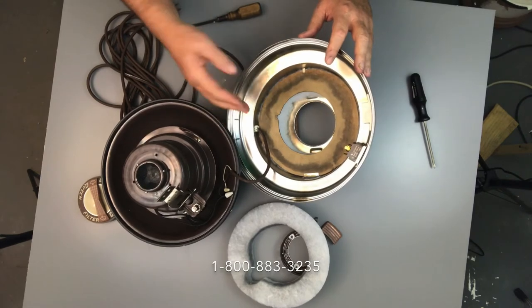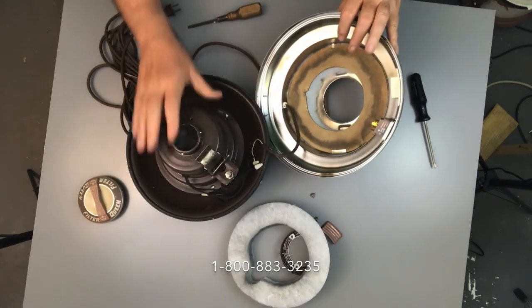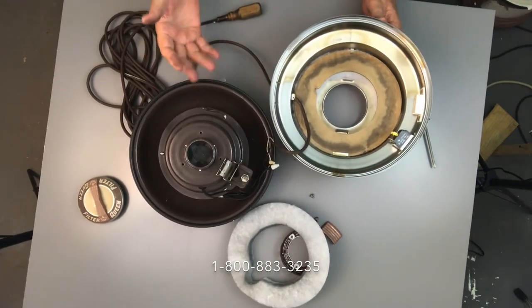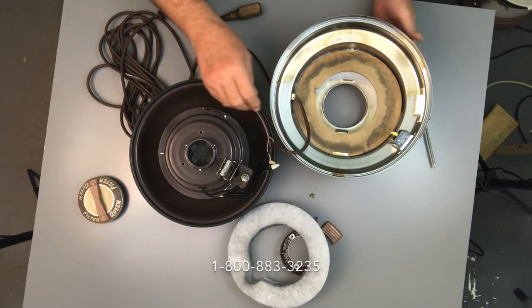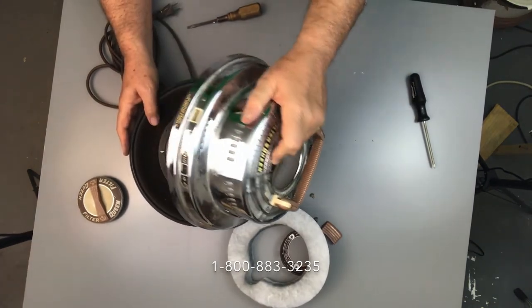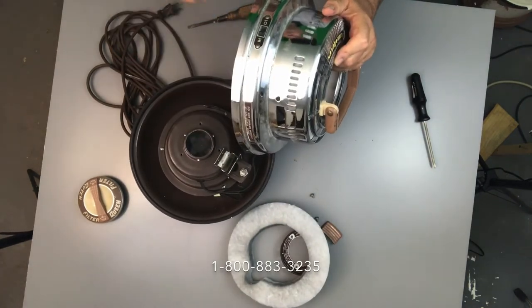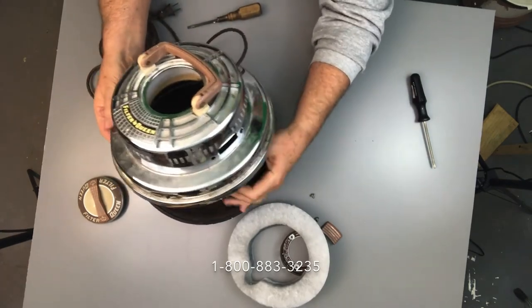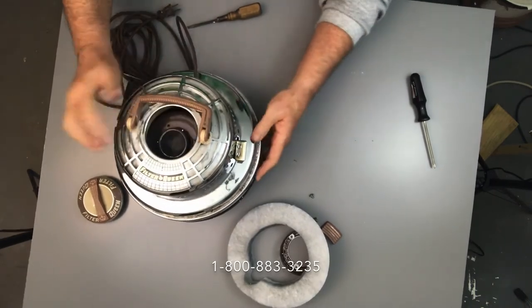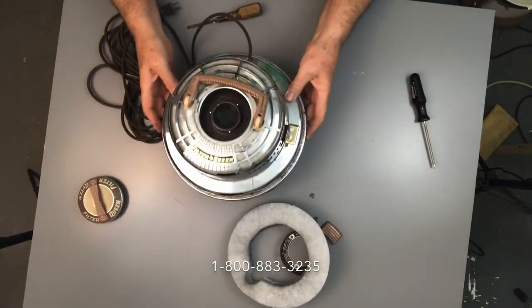That's pretty much all there is to it. You can wipe out the inside if you think it's dirty — get a Lysol wipe or Clorox wipe and wipe that out. Now we're going to line everything back up and put it back together. Watch that on/off tab — we're going to have to line that up to make sure it goes through the opening. From there we just put the screws back in the top, lining up that opening and the switch.